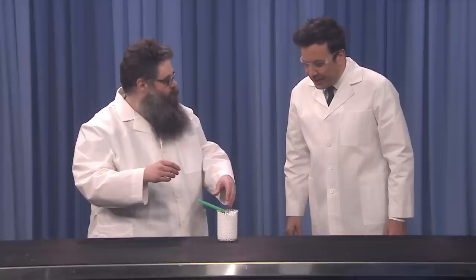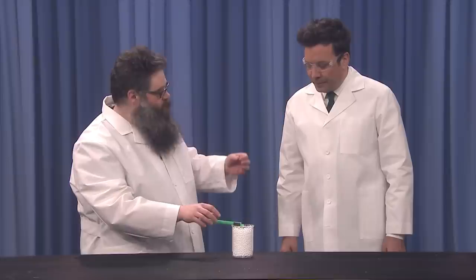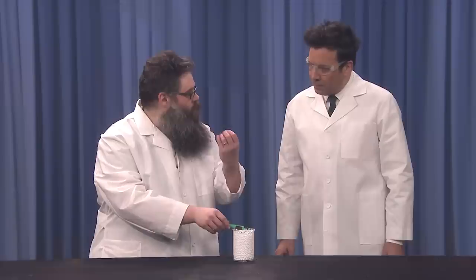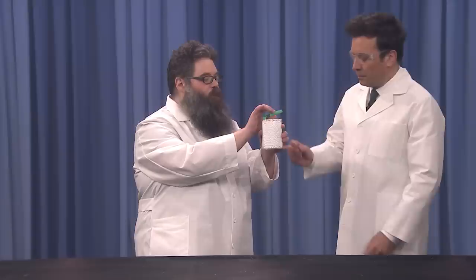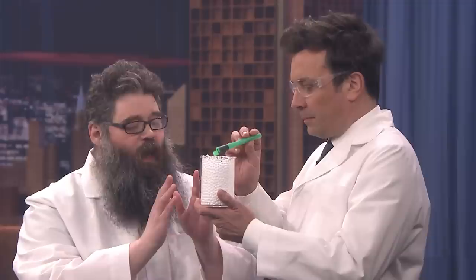Venturi effect. When airflow is in a small tube, it creates low pressure. If we connect another tube to that area of low pressure, anything in the tube is going to get pulled into that airflow and sucked up. We have a little mini Venturi tube here. Just give a soft and gentle breath into that end of the tube and we'll see what happens. It's kind of like a snow globe. Very pretty.